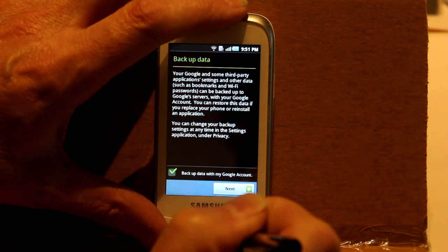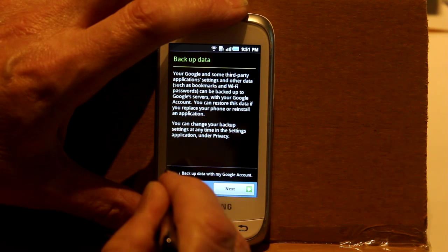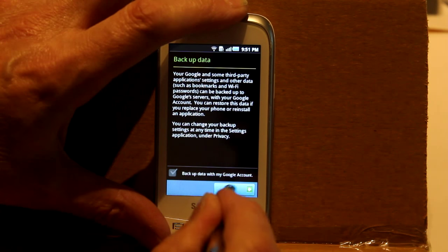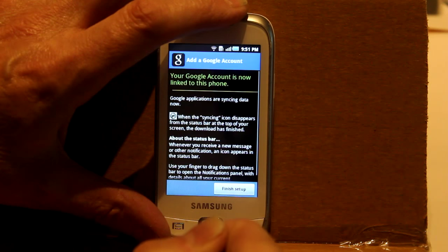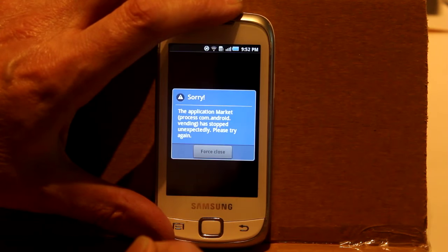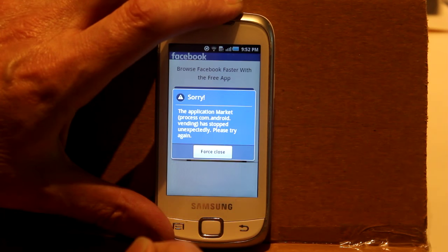I want as little of my information as possible on Google servers, so I'll turn that off. But then Google applications started syncing data — I didn't ask for that. And then it crashed.